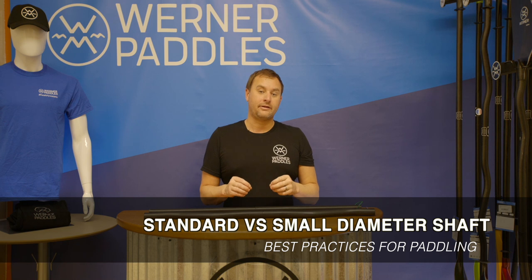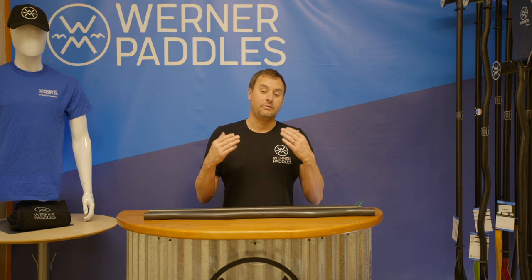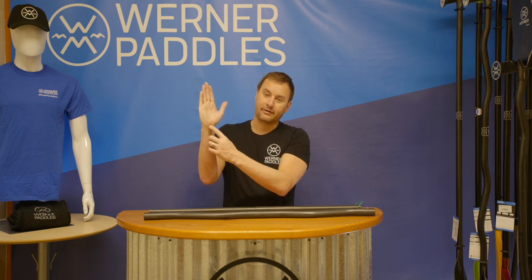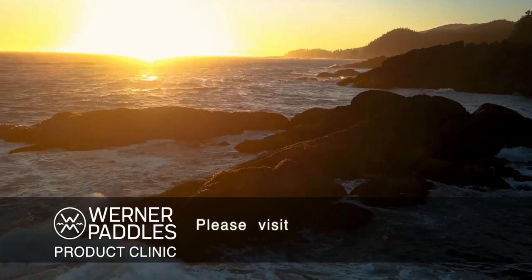Another option is either a standard diameter shaft or a small diameter shaft — it really comes down to feel. One way to measure whether you'd be a candidate for standard or small is to measure from your first finger to your wrist. If that distance is less than six and a half inches, you're probably going to be better off choosing a small diameter shaft. Proper fit is important to us here at Werner, and we want to make sure we have all these options so you can have the best experience on the water.